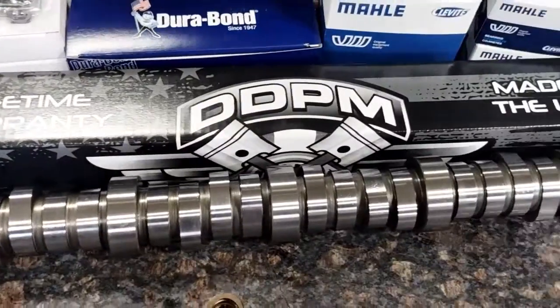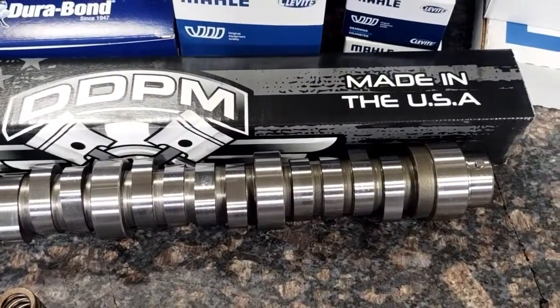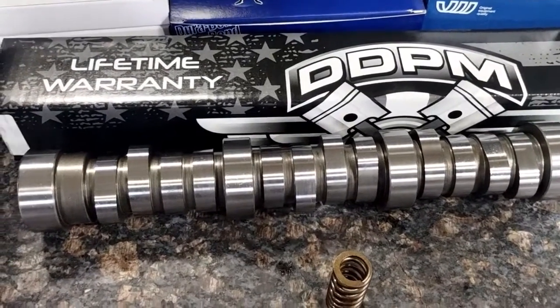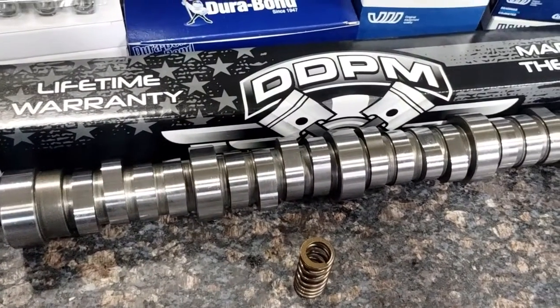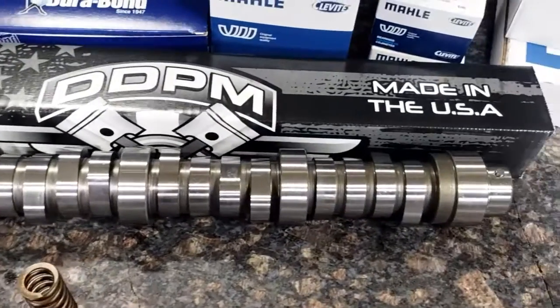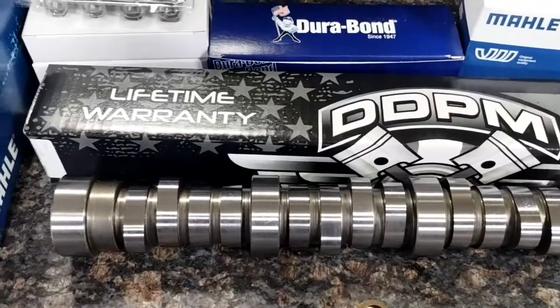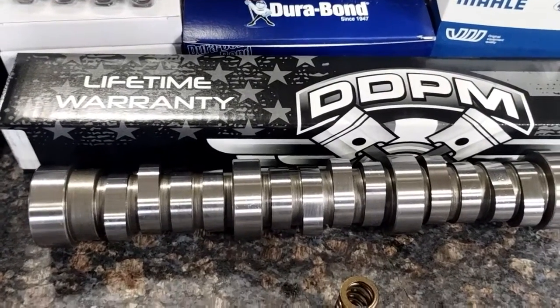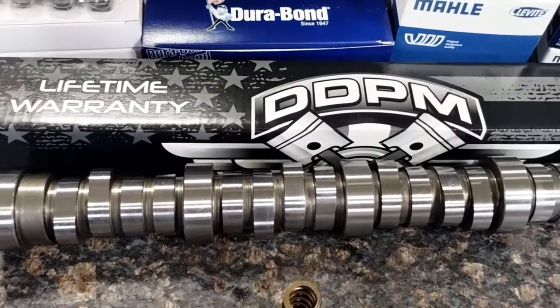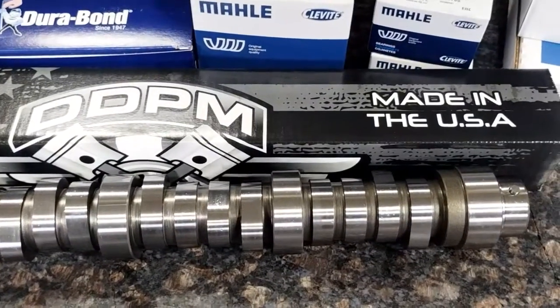Comes with our Stage 2 billet camshafts. These are 100% American made billet steel D140 hardened precision ground camshafts. They do have a lifetime warranty on them — if you have a mishap and this camshaft fails, put it back in the box and send it back to us. We will replace the camshaft, no questions asked.